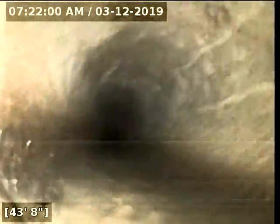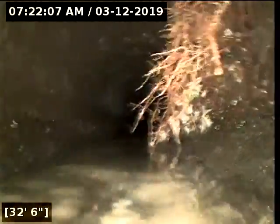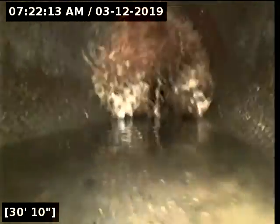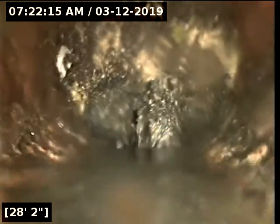I'm going to pull back to where that area is. There are two root intrusions — actually more than two. Those are very significant; they're actually obstructing the line.